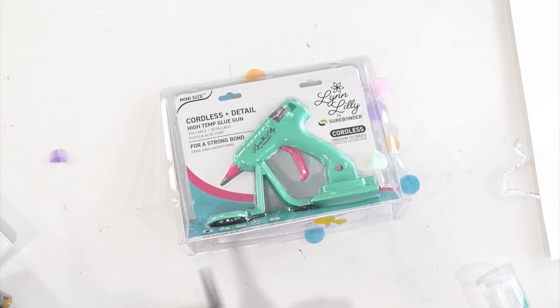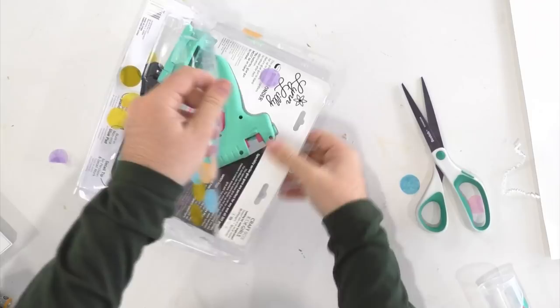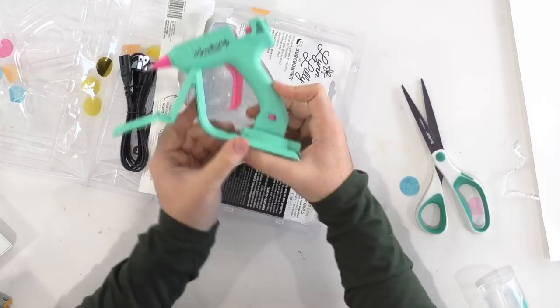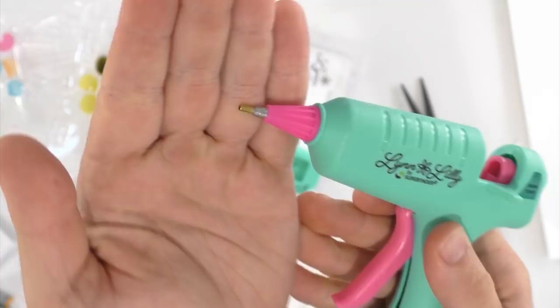I'm going to go ahead and open this up. Oh yeah! We're just gonna pop this bad boy open. It doesn't look very mini to me. Guys, the retail for this is $19.99 and it just launched today, so if you want one of these trendy hot glue guns, you can grab it today. The link is down below to surebonder.com/LynnLilly. Okay, this does not feel like a mini glue gun, but one thing I'm so excited about — this is really nice to squeeze. Nice grip even for my hands. But look at this fine tip — this tip is everything. You guys are gonna love, love, love this tip.